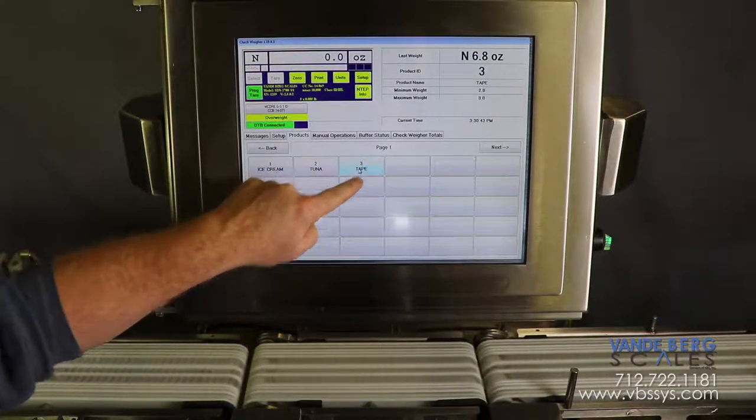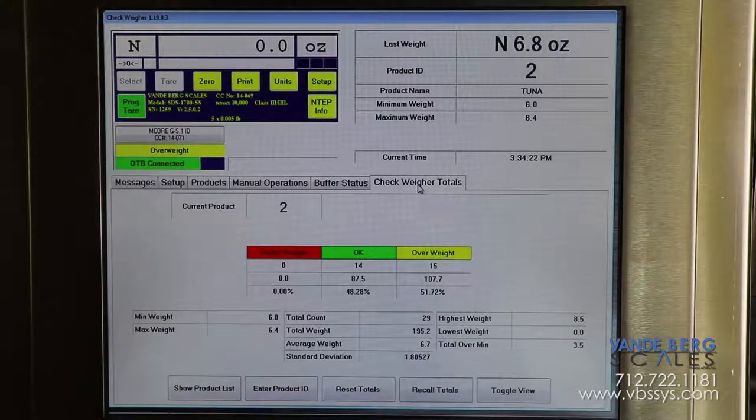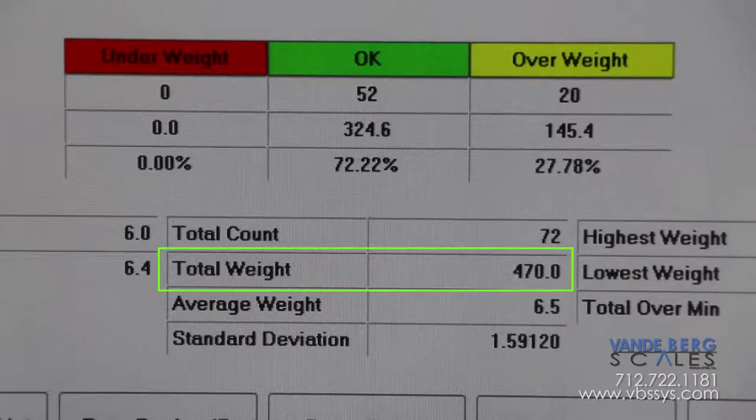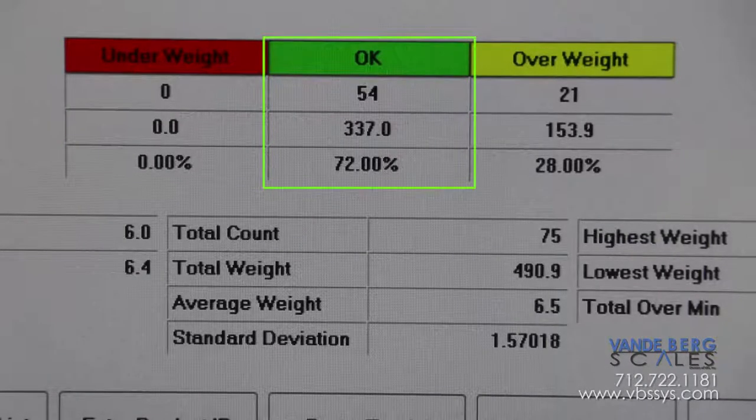The operator can easily change the product type so that product information can be viewed for each product as it is being run. The controller stores information such as total weight, total number of pieces, average weight of the pieces, number of pieces rejected, and the number of pieces accepted for each product run.